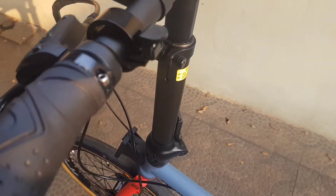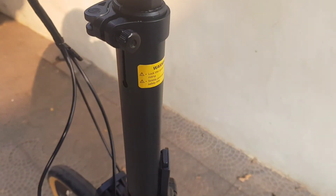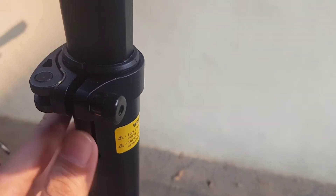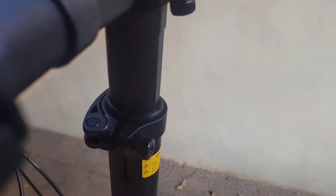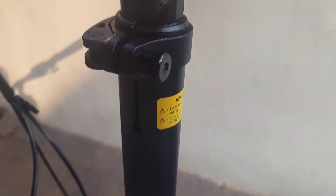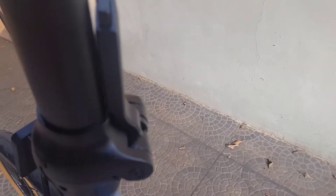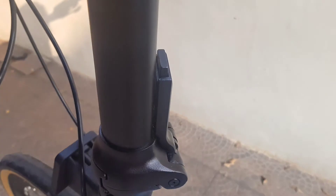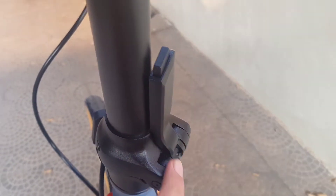Lanjut ke bawah, handle post. Bisa dinaik turunin, teleskopik, dan ada angkanya kalau dinaikin. Ini disetnya agak rendah. Bagian penguncinya jadi agak berbeda dan rapi.